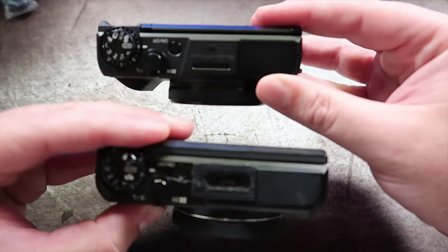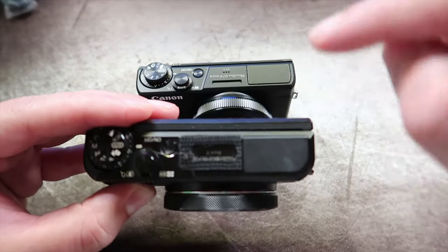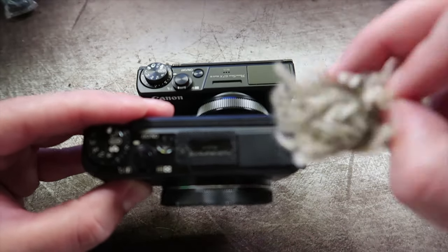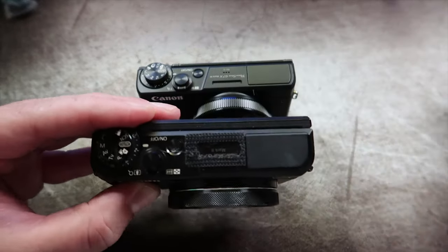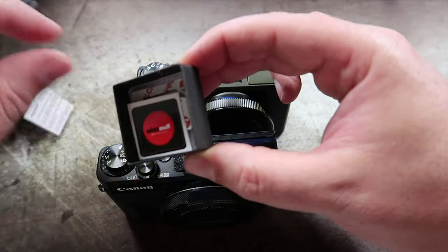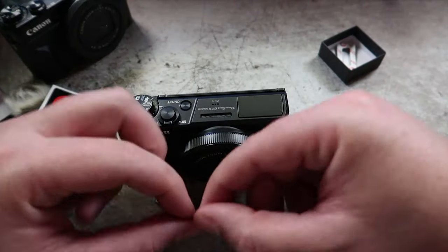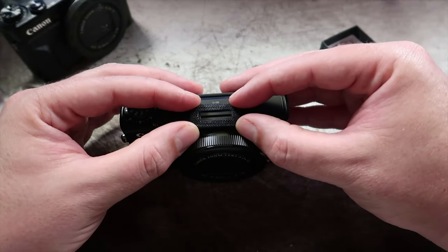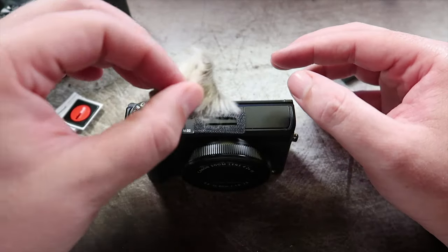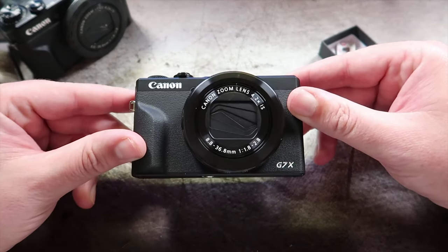One thing I noticed is on the top where the microphone is — on the Mark II there were two mics and you could get these muffs that would fit around it, a little bit of Velcro wind muff. I've got some of these from MicroMuff. If I just have a look at how the Velcro bits fit on the new one — it does just fit. So I should be able to get it sufficiently wind-muffed when using it without the external mic.